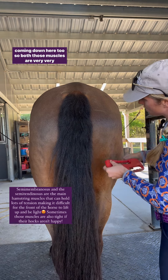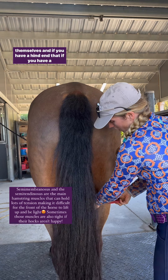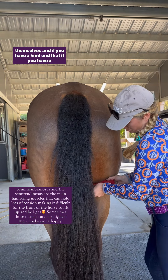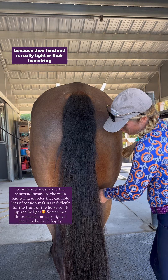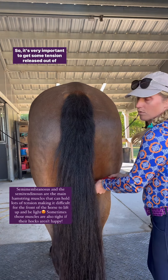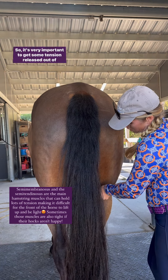Both those muscles are very important for the horse's hind end to come underneath themselves. If you have a horse that is heavy in the front end, a lot of times it's because their hind end is really tight or their hamstring muscles, so it's very important to get some tension release out of there.